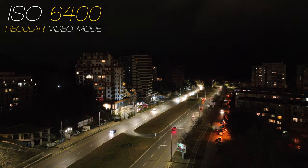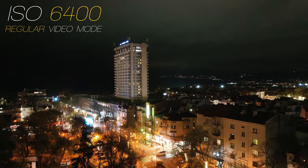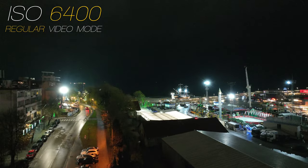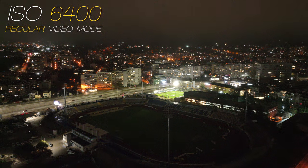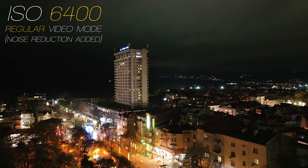Usually when you fly at night, using an ISO of 1600, 3200, or even 6400 is the norm. If you select the highest ISO available — 6400 — you will have a lot of grain and noise, and the footage just doesn't look good, especially if you don't have much light around. You can apply noise reduction in your editing software, but it's not ideal. Neat Video gives pretty good results, but it's a paid plugin and also very slow.